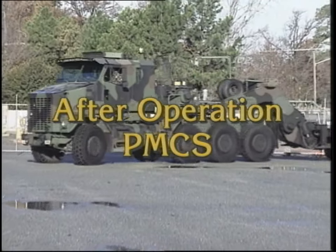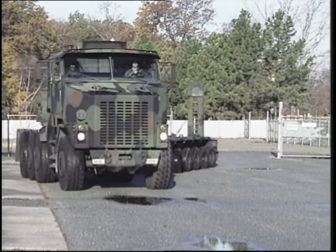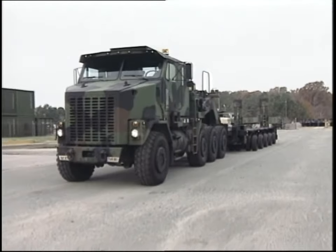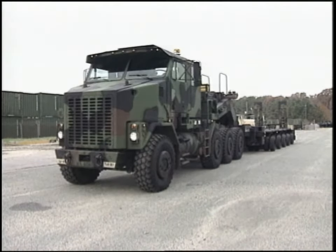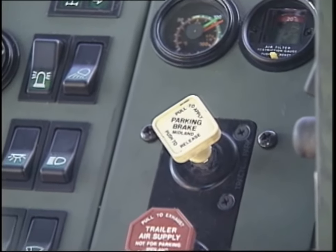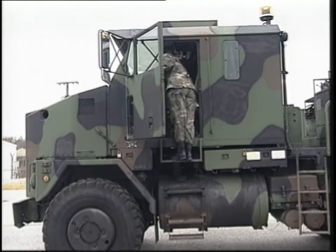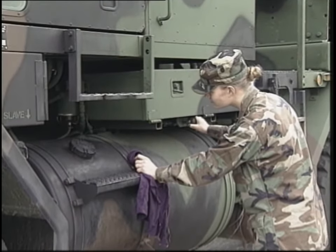Checks and services after operation are just as important as before and during operation, if not more so. Once you've finished after operation PMCS, the vehicle is essentially ready for its next mission. Any damage or mishaps will already have been reported and steps taken for repair. Checks should begin at the left side of the tractor. First, the transmission fluid needs to be checked — make sure the engine is still running and the transmission is in neutral. It's also important to make sure the parking brake is set, or personal injury can result. Check the transmission fluid level on the dipstick. If the level is too low, add fluid; if it's too high, notify unit maintenance. After this check, turn the engine off. Check the fuel water separator for water in the bowl; if there is water, drain the fuel tank until only pure fuel is flowing out of the hose.